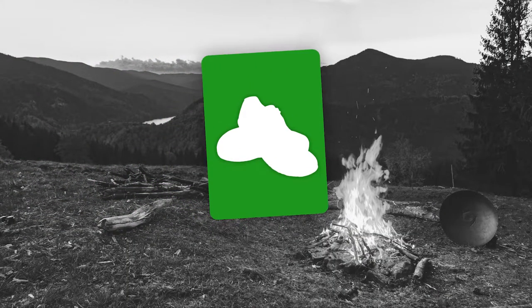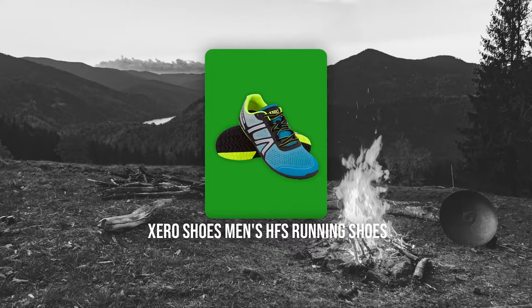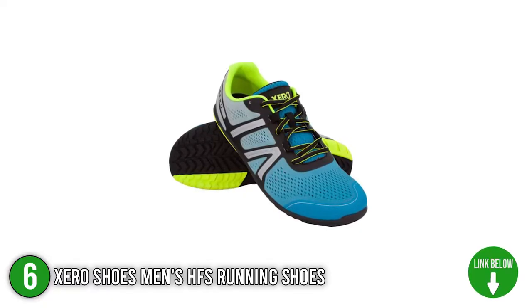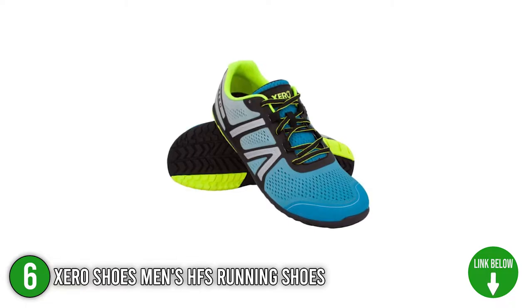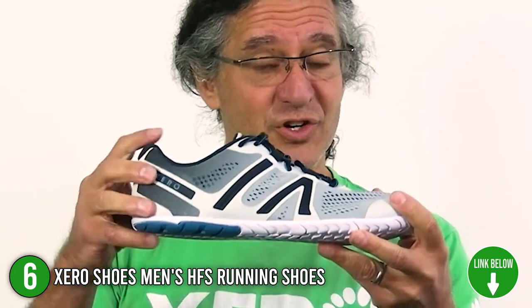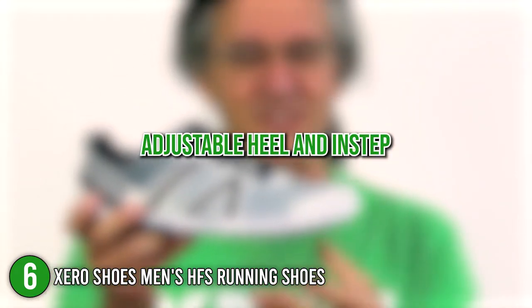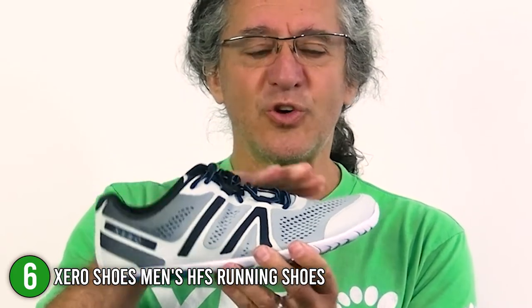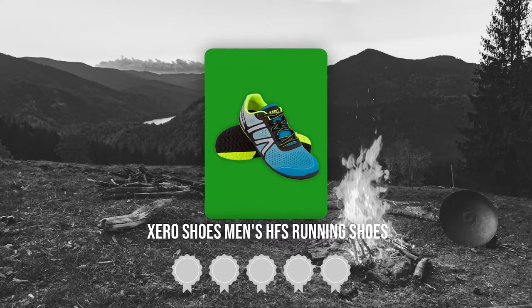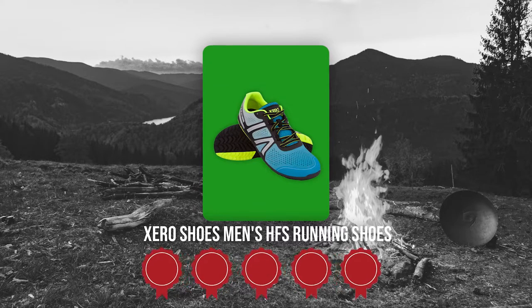The sixth water shoes on our list is the Xero Shoes Men's HFS Running Shoes. Highlight your speed over and underwater with the Xero Shoes Men's HFS Running Shoes. This product is perfect for anyone who enjoys immersive water sports and sprinting activities on land. It has an adjustable heel and instep with reflective straps that are perfect for customizing the tightness and looseness of the fit. TrustedShoppingGuide.com has awarded the Xero Shoes Men's HFS Running Shoes a 5-badge rating.